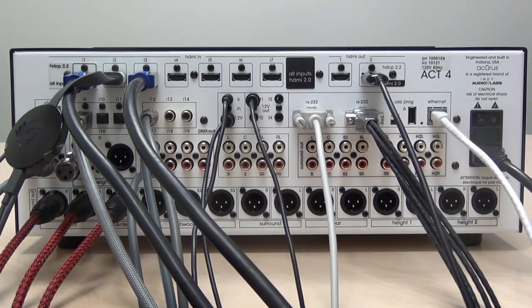That concludes this video about connecting the Act 4 20-channel. Thanks for watching. If you have any additional questions, please consult the user guide or feel free to contact your Acurus rep directly.